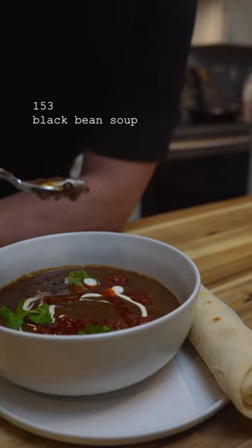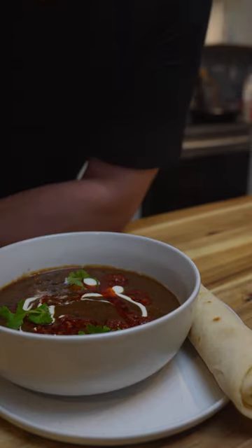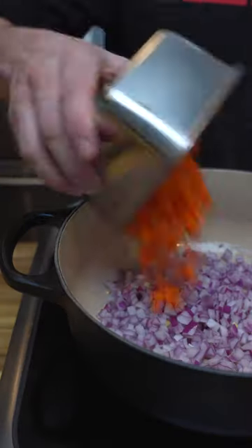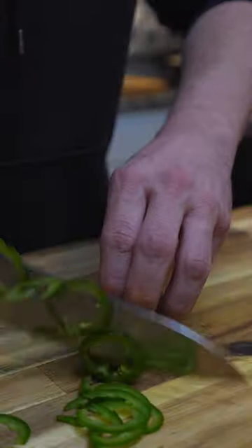Black bean soup is just loaded with tons of flavor. I like to start mine out with some onions, celery, and carrots. Get those sweated down and then add garlic and jalapeños.